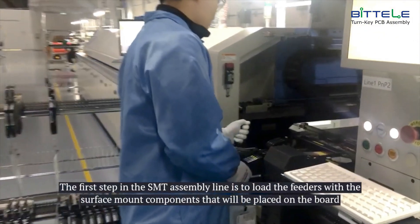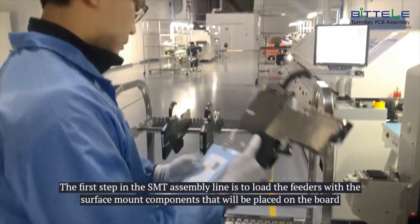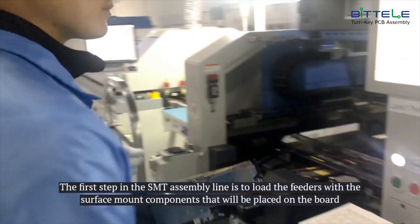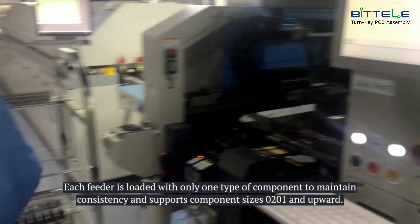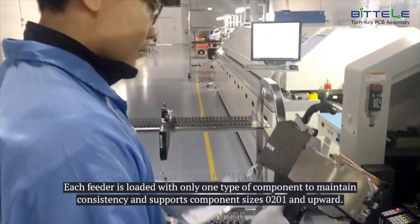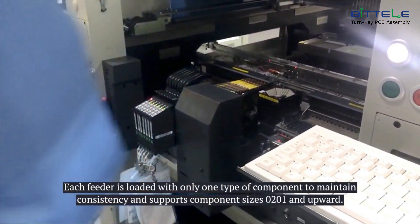The first step in the SMT assembly line is to load the feeders with the surface mount components that will be placed on the board. Each feeder is loaded with only one type of component to maintain consistency, and supports component sizes 0201 and upward.